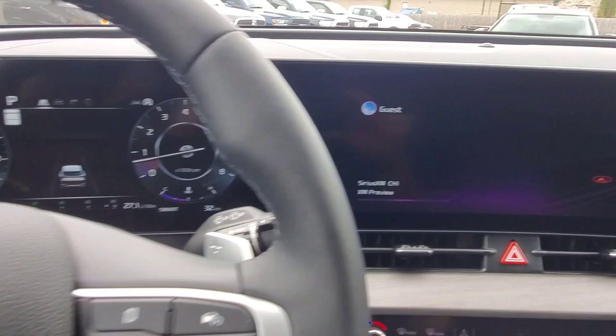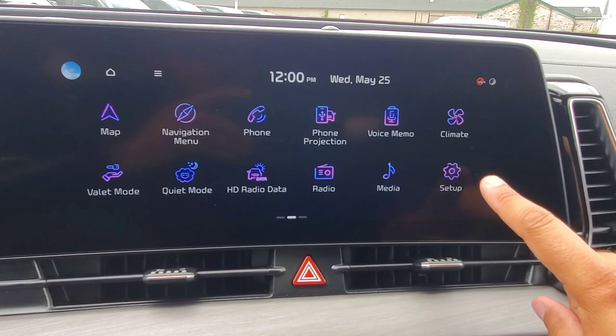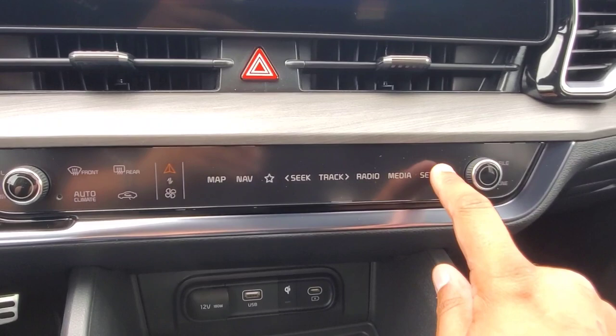So to start us off, we're going to head to the 12.3-inch infotainment screen, and we can either swipe to the left and enter setup in the bottom right corner, or when your media controls are showing, we can hit setup on the far right here.